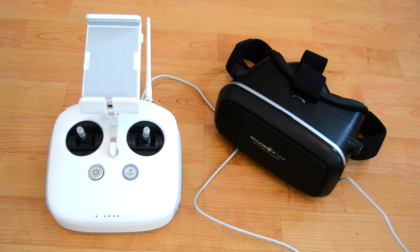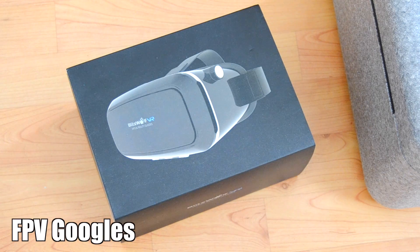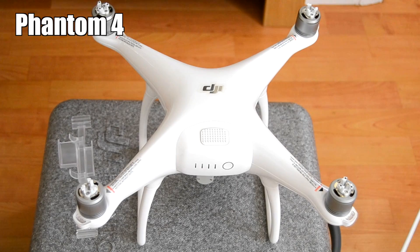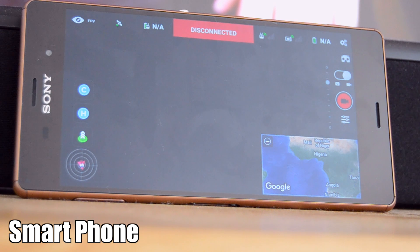You're going to need three things to get this going. Some FPV goggles, the Phantom 4 obviously, and a smartphone with micro USB.